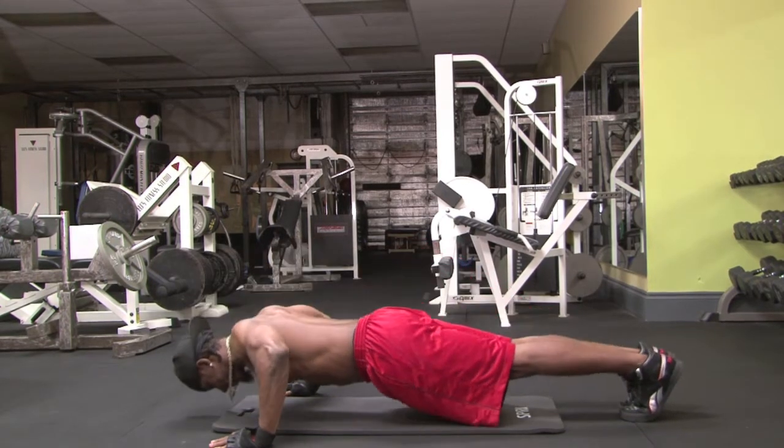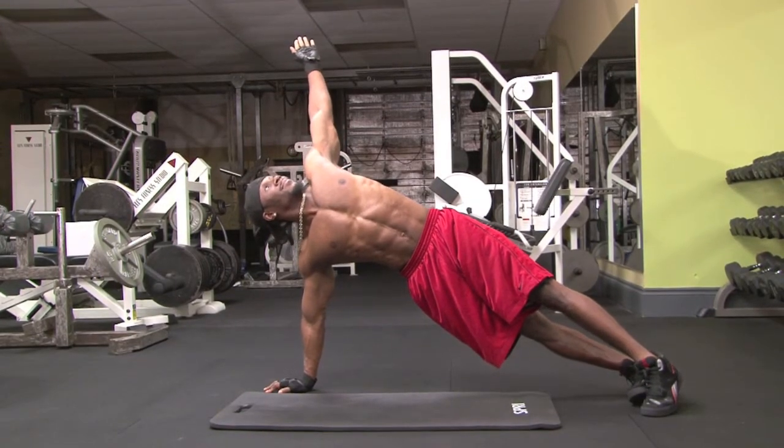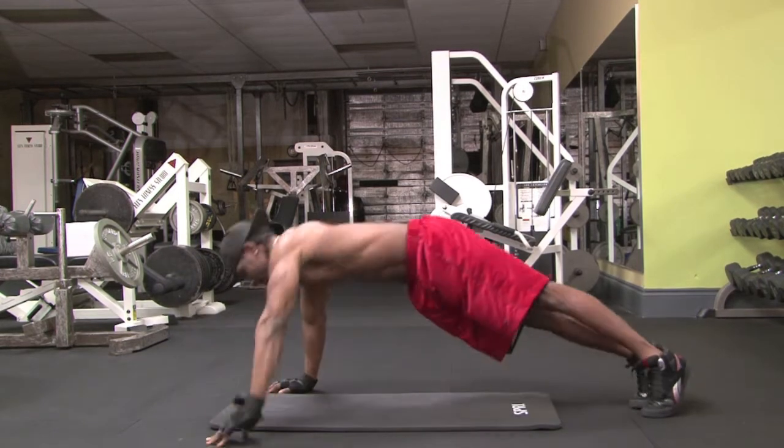When doing the T-Push-Up, start off with your hands in standard push-up position, which means they need to be slightly wider than your shoulders but in line with them. The difference with this exercise is you want to set your feet hip-width apart, not together.